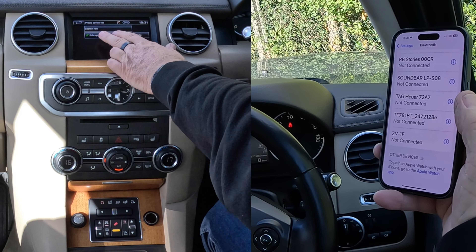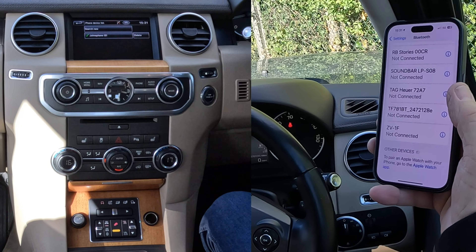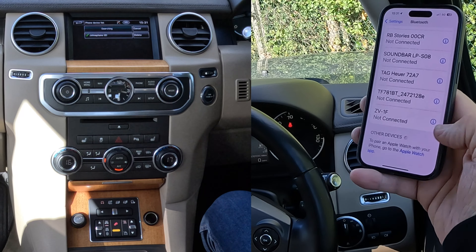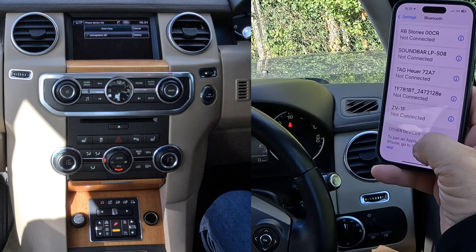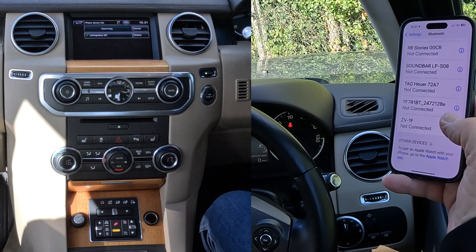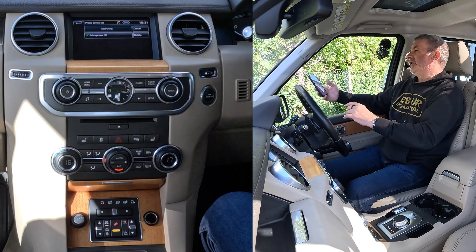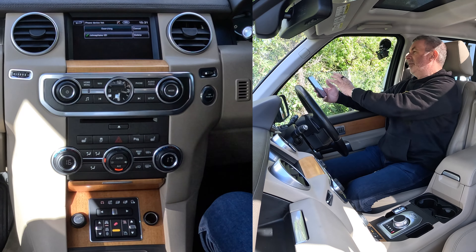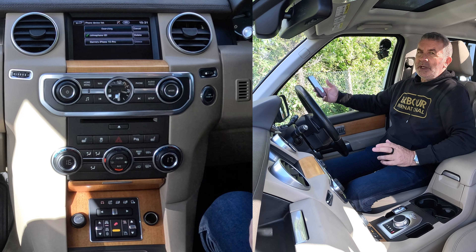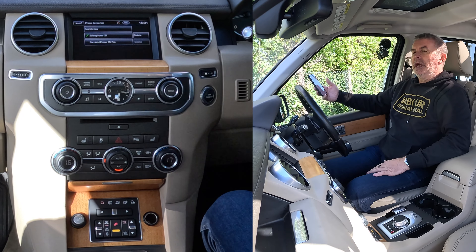Now it's saying I can connect to John's phone — that's already paired — but I want to pair a new one, so click search new. We want to go vehicle to device, and then I'm watching out at the bottom there — you'll see the little loading indicator spinning. So it's trying to find something; it's trying to tell my phone that it's discoverable, and my phone is looking for something that's discoverable. Sometimes it takes a while — and it has come up already: Barry's iPhone 15 Pro. Click on that.